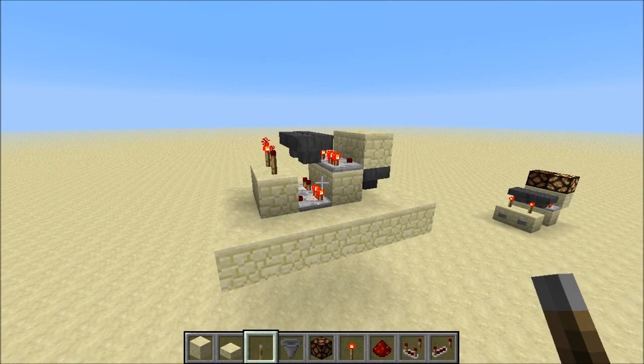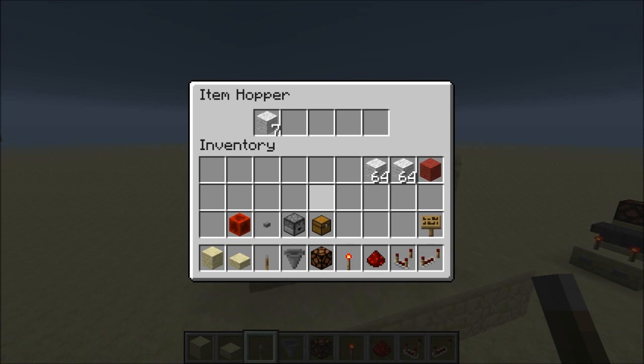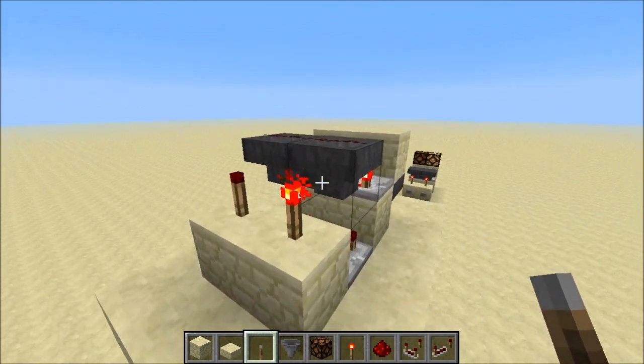Hey everybody, today I want to show you my new design for a silent hopper timer. If you don't know what a hopper timer is, it's a new invention made by Etho where items go back and forth between two hoppers facing each other, and that way it creates a new kind of clock or a timer.